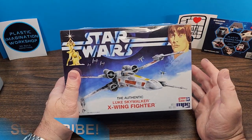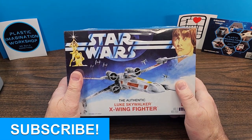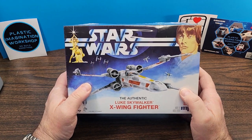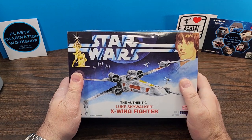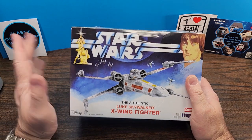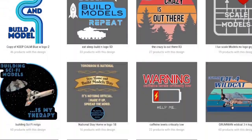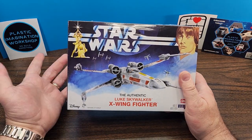Before I get started, if you're new to the channel, welcome! If you wouldn't mind, please click that subscribe button down below, and if you want to get notified when I post new content, click the little bell icon as well. Also, to all of my subscribers, thank you so much for your support. If you'd like one of my shop cards, find my email in the description below. Don't forget to check out my online store — stickers, mugs, hats, t-shirts, and all kinds of cool things, all scale model themed and designed by me.